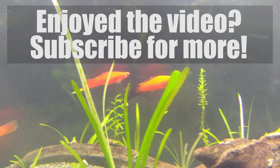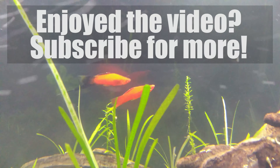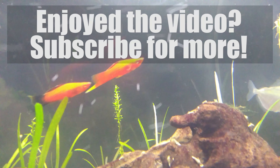These were a few fun facts about the sword tail fish. If you have liked this video, please give it a thumbs up and share it with your friends. Please subscribe and hit the bell button for regular updates and notifications. Until next time, take care and happy wedding.